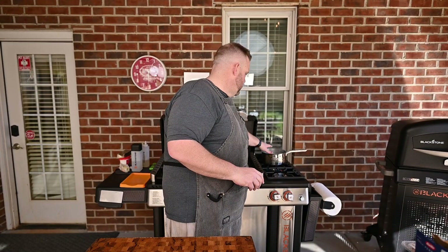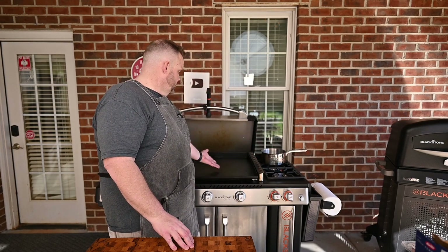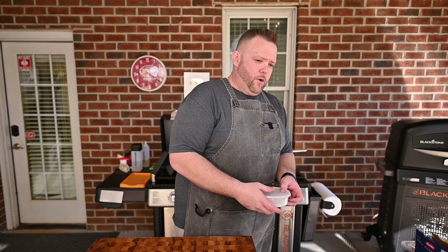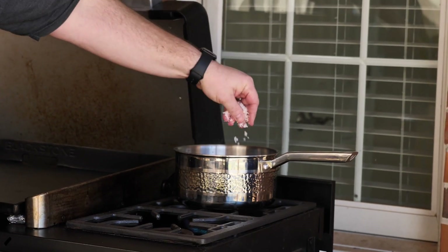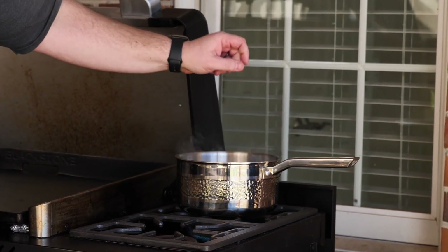We've got a pot over here on our Blackstone. I have the two burners — if you don't have two burners you can also do it on the stove top, or if you want to do this inside it's fine. We're going to use it to our ability. I'm going to add a little bit of salt to season the water up; it's going to make that pasta really really nice.